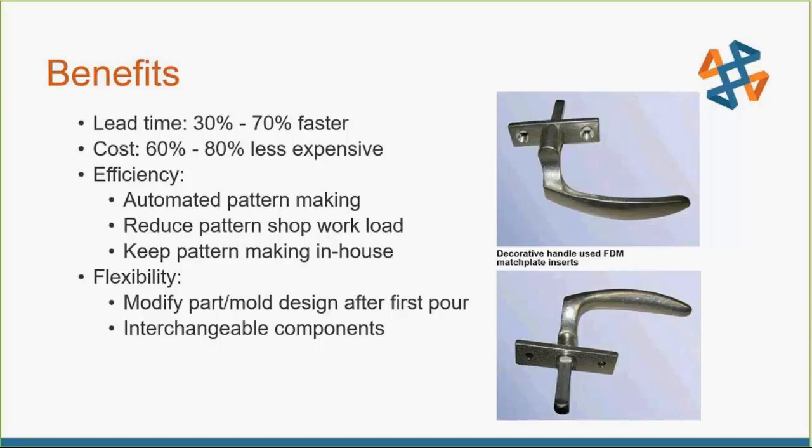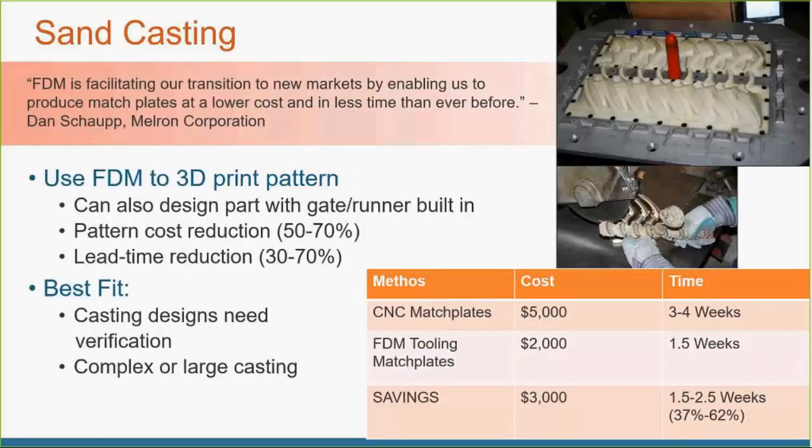An example of a company that has done a really good job with this is the Melron Corporation. They make all kinds of handles for doors and windows, and with so many different designs, they need two match plates — cope and drag — for each specific handle geometry. Because they have so many designs, they're not running super high volumes on each one. When they CNC machined a match plate out of metal, it took about $5,000 and three to four weeks before they'd get it up and running.